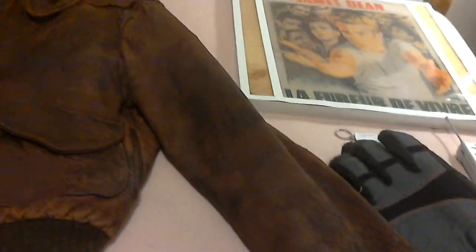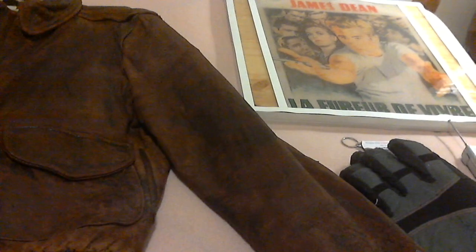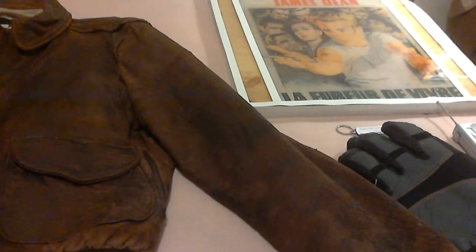Also over here, this comes with a pair of gloves, a radio that works, and a James Dean epoxy resin piece over in the far right corner. It highlights the 1955 movie 'Rebel Without a Cause' — Natalie Wood is in it, along with some other people.